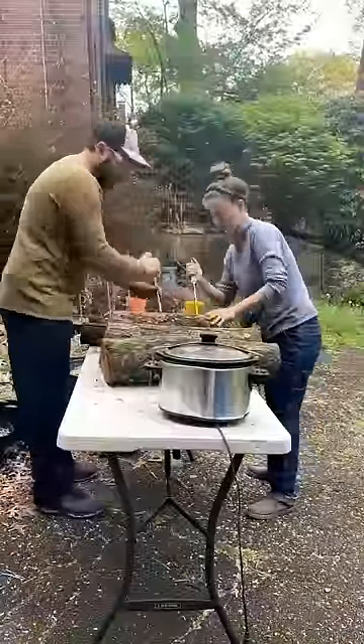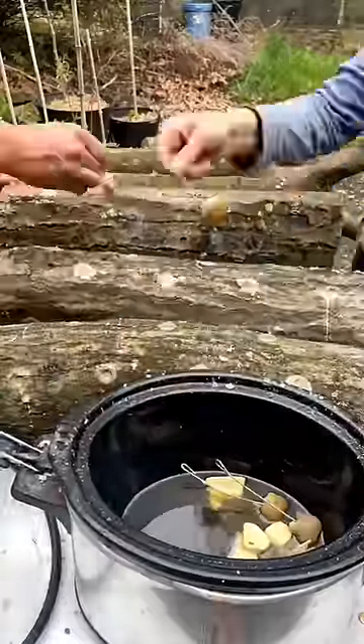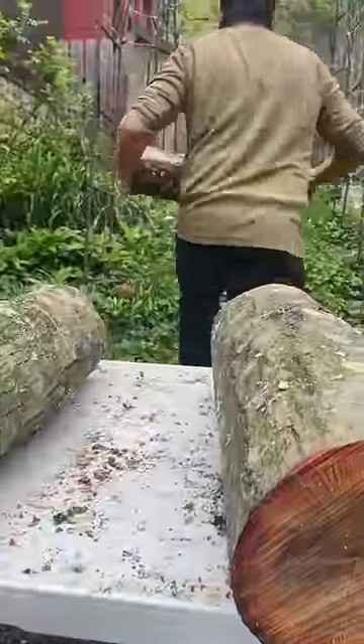After filling the holes with sawdust spawn that we purchase online, we wax over them with beeswax to keep them from drying out while the mushroom mycelium ventures out into the rest of the log to start digesting it.